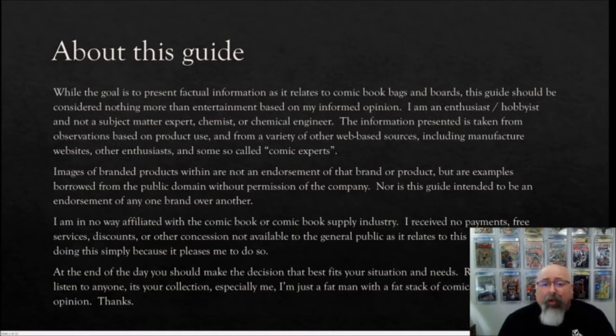The information presented is taken from my own product use and from a variety of web-based sources including manufacturers' websites, other enthusiasts, and some so-called comic experts. Images of branded products are not an endorsement of that brand, and I am in no way affiliated with the comic book supply industry. I've received no payments, free services, or discounts. At the end of the day, you should make your own decision — don't listen to anybody. It's your collection. Don't especially listen to me; I'm just a fat man with a fat stack of comics and a fat opinion.